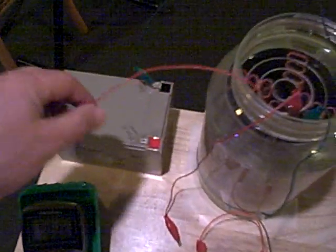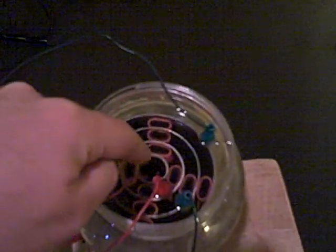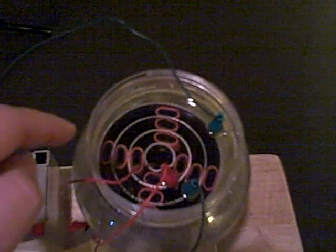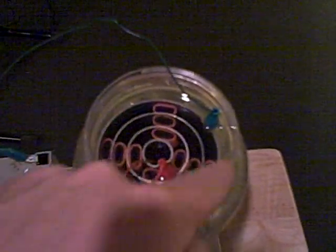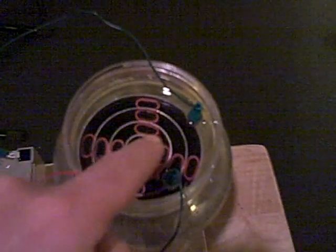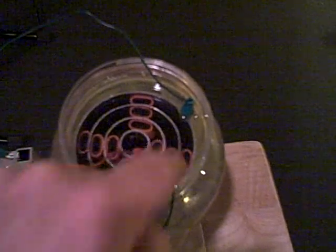The positive isn't connected yet, but the positive is running on the bottom of the center tube, and the negative is on the outside ring — the outside tube. The two inner tubes: this one is positive, that's a negative.